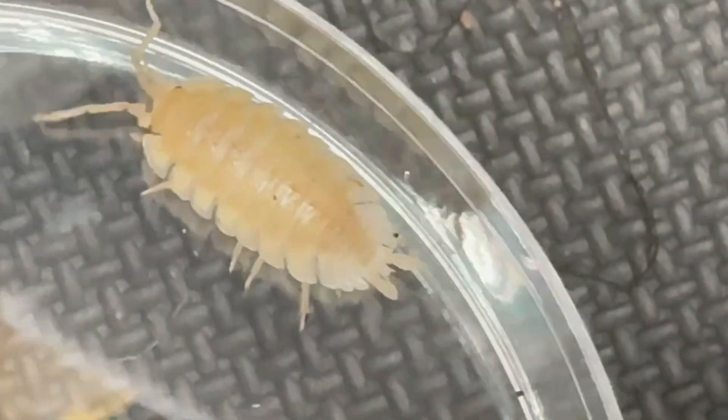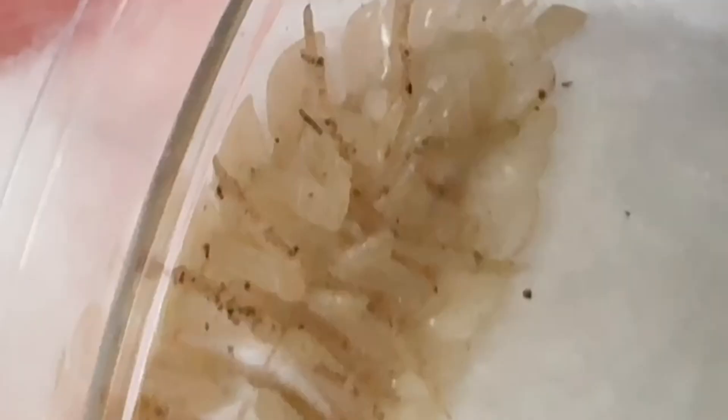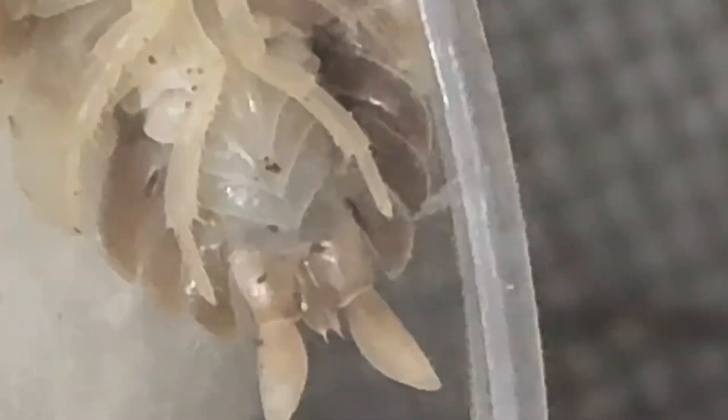Here's the pale individual. Same thing — I'm just gently restraining it. Yeah, you can see the pointed structures pointing downwards towards the pleopods. And so we have another male.